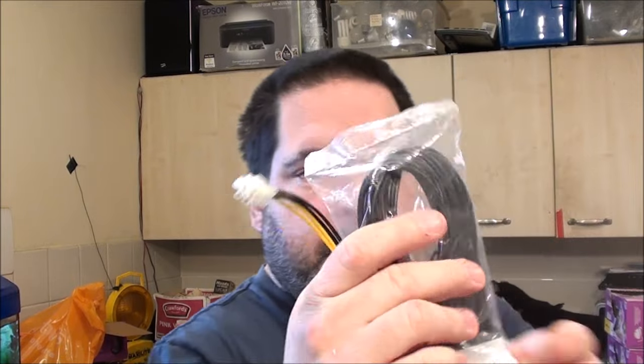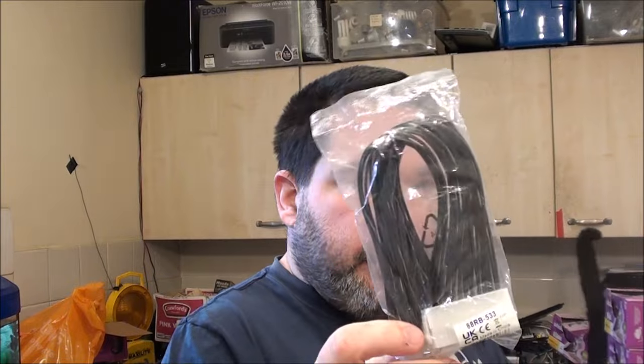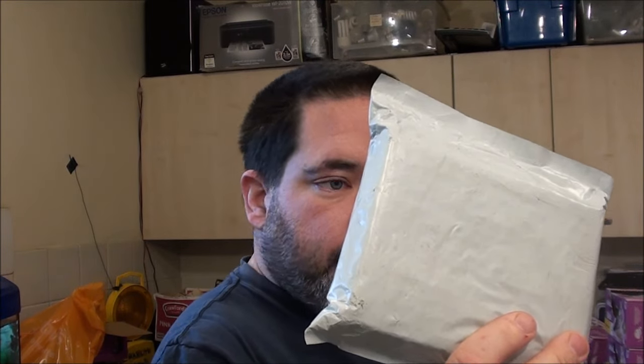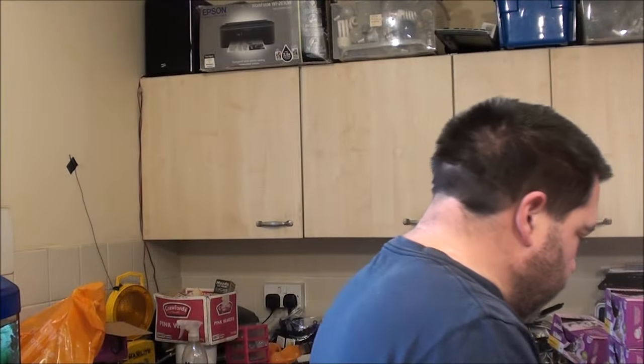I've already opened two packages so I've got the extension cables here that I needed. I'm actually glad they're not any longer than that because I don't need them much longer than that. And this morning the USB 3-bay arrived.